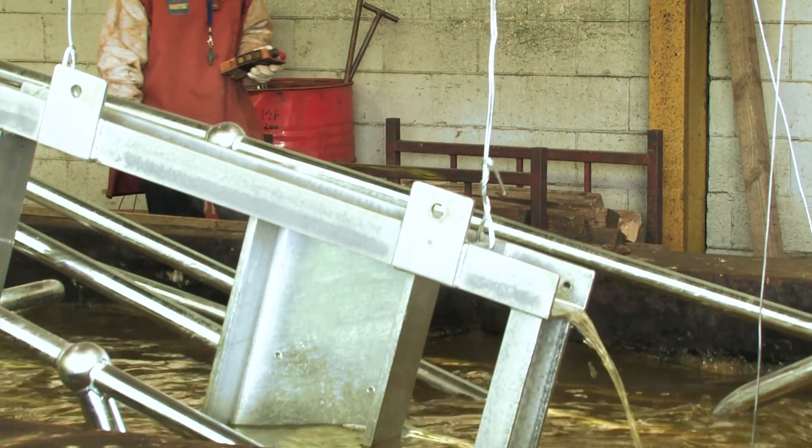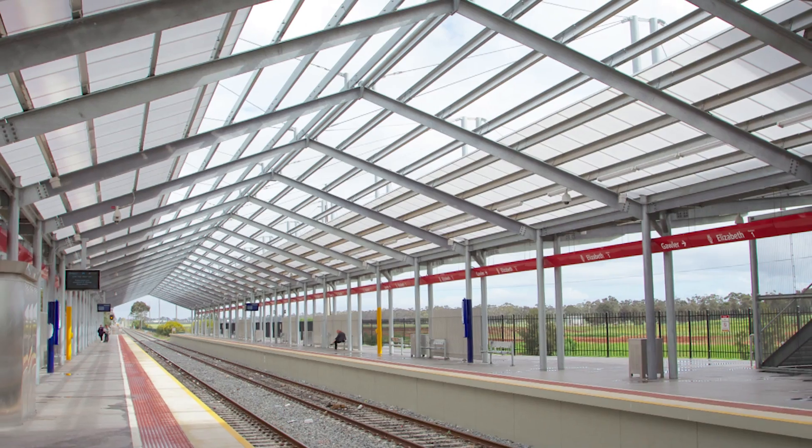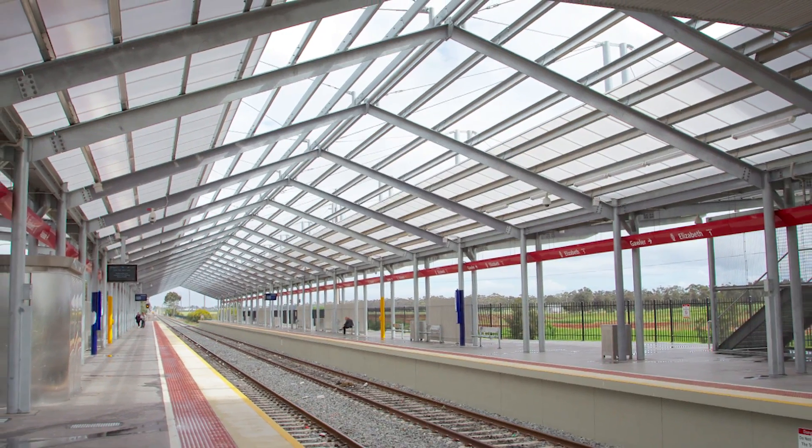Hello, I'm Stephen Evans from Corvess Galvanizers. Galvanizers often get asked the question: why do we need holes in our steel? And the answer is normally venting and draining. Today I'm going to explain why venting and draining is so important from a quality perspective.